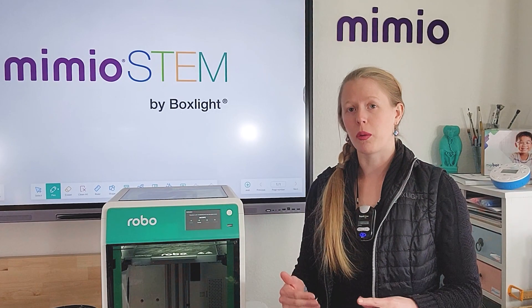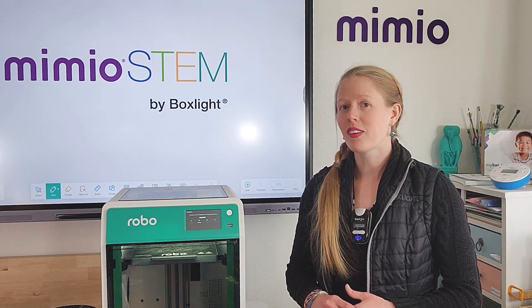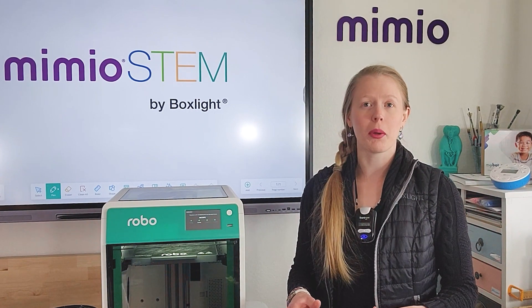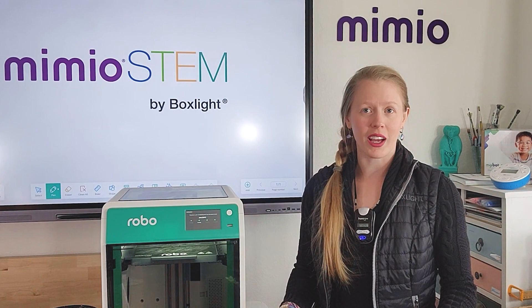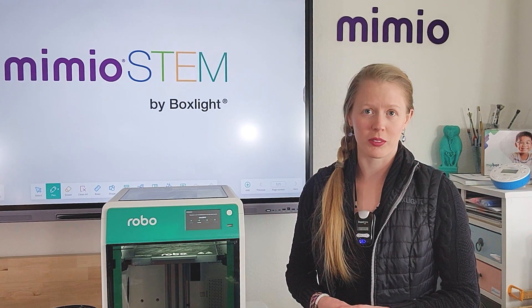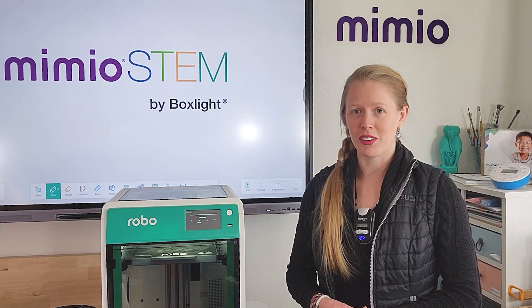Pause this video while the printer goes through about five minutes of calibration steps. Just a warning — this can get a little loud, so I recommend not proceeding with calibration unless you are between classes and the noise will not be a disruption. Once it's finished calibrating, unpause the video and continue with setting up.